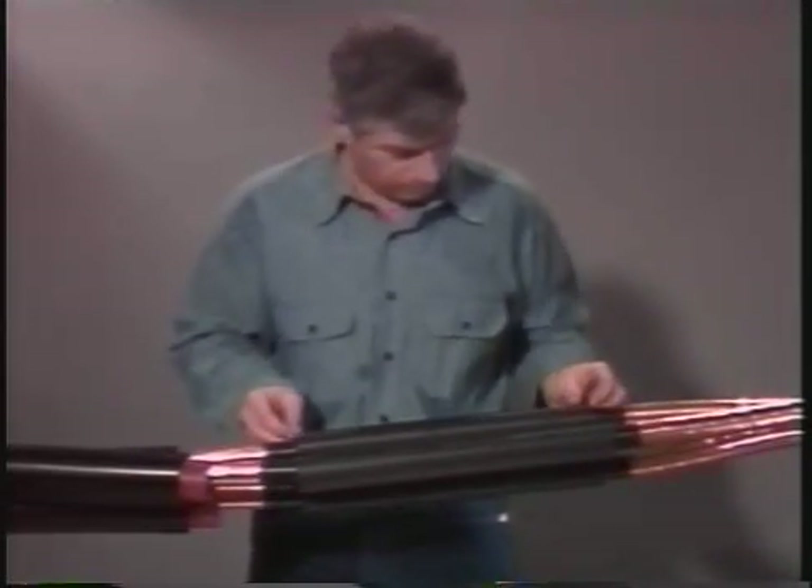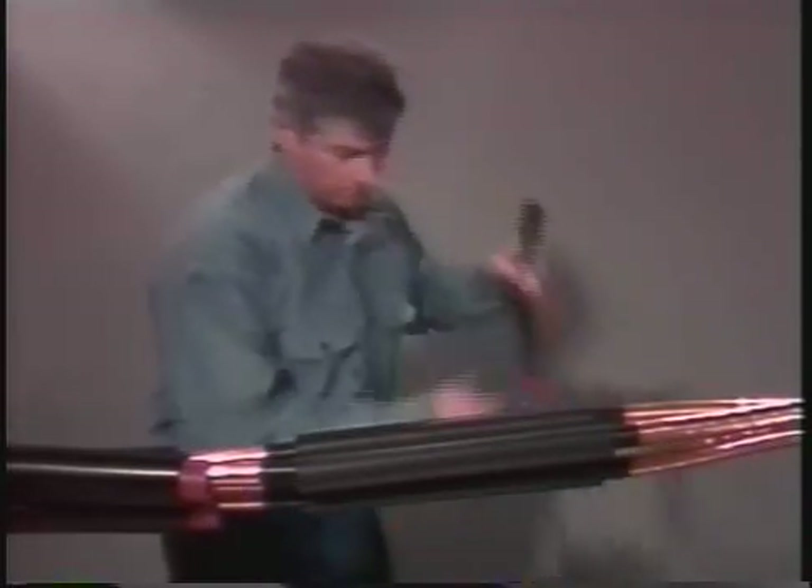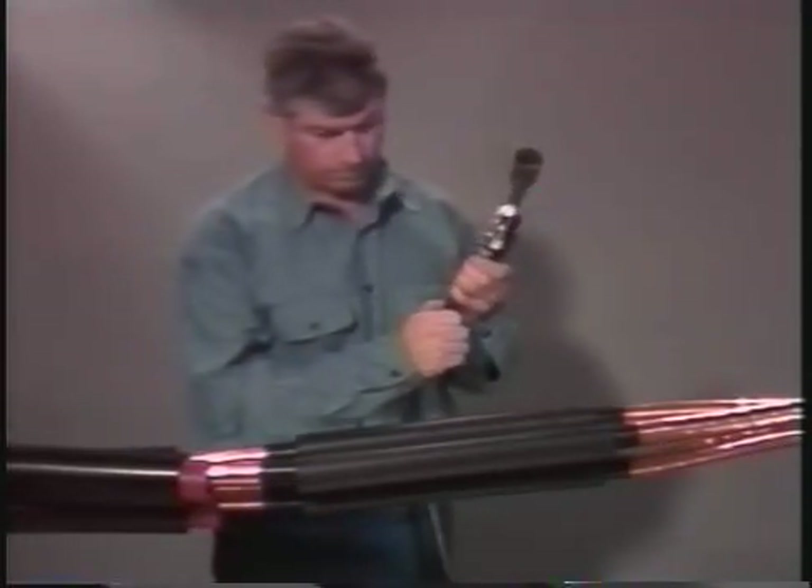Shrink all three at the same time, starting in the center of the tube and working towards the ends, making sure to heat all sides of each tube.